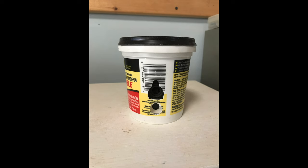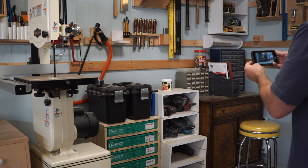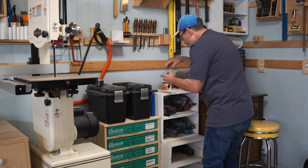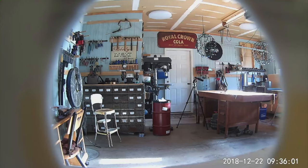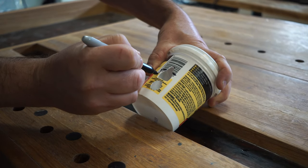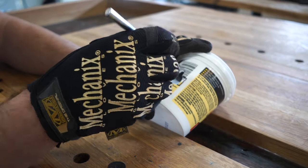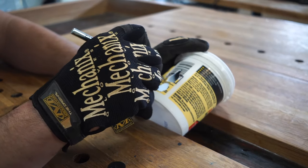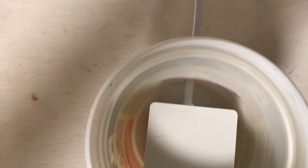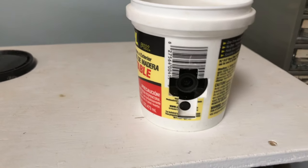I didn't know exactly how big to make the hole, so I knew I'd have to do some experimenting, some shaping, and some testing. That's what it looked like when I did my first test. I put the camera in the container and then I brought it up in the app so I could see exactly what the camera was seeing. The hole for the camera was a little bit small, so I marked the container and made the opening a little bit bigger. I did this a couple times before I had the final shape for the holes.